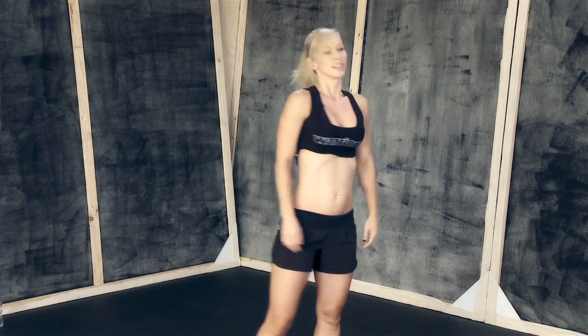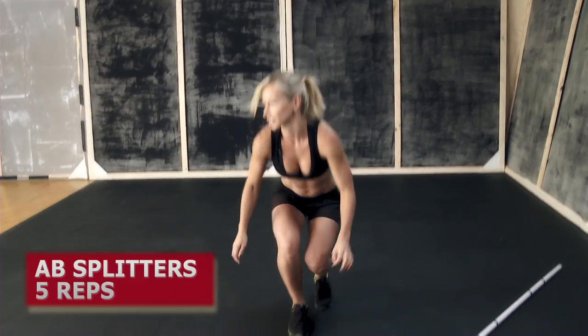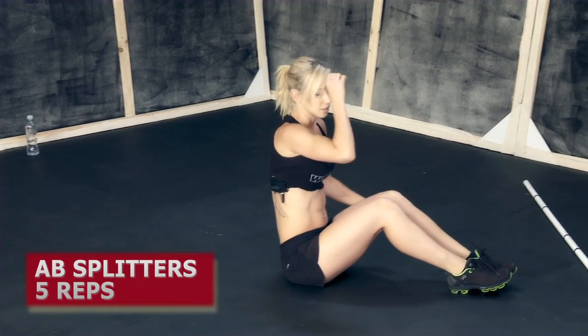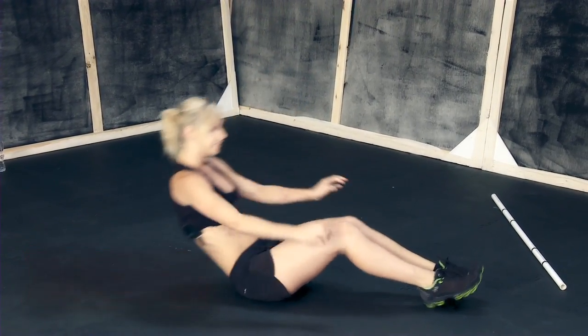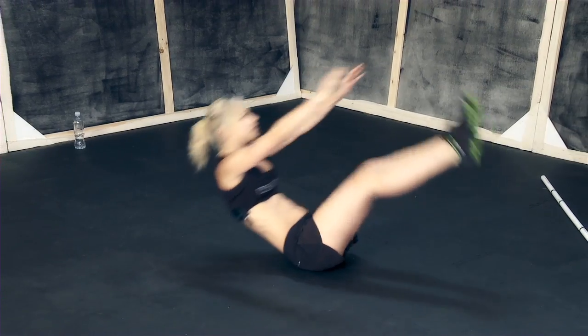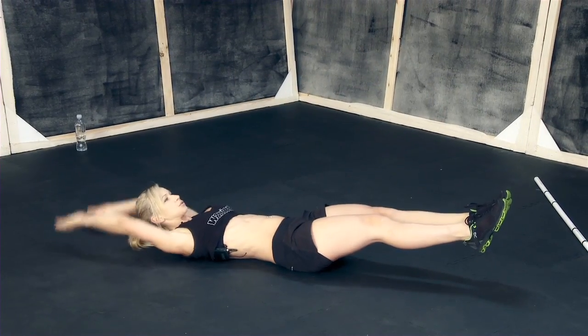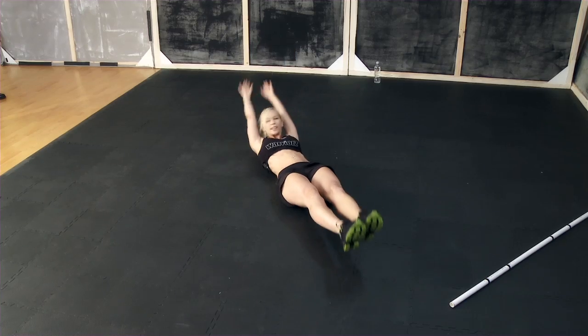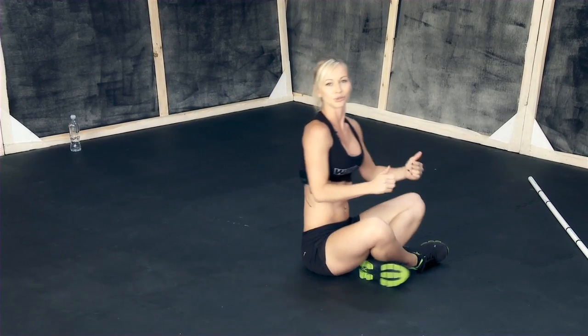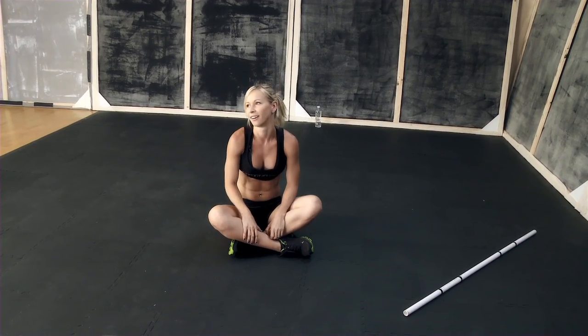The last exercise is abs splitter. We've done it before — it's a great exercise for your abs and it's really hard. You're gonna lay down on your back, get up, sit up and touch your toes, then straddle and touch your ankles. That's one rep. Those three moves done back to back count as one rep, and your goal is to do it as fast as possible.